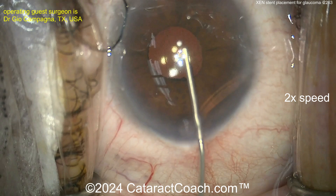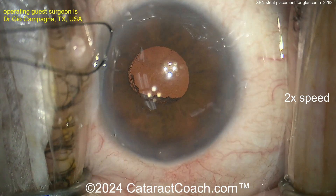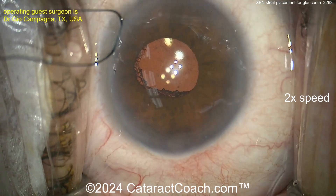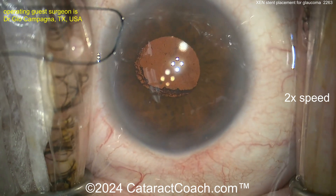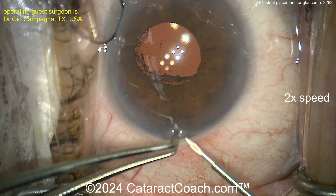Going inside with some viscoelastic just to give yourself a little bit of room — that looks great. The ideal placement of this Zen stent is just anterior to the trabecular meshwork. After it's placed, we're going to put up the gonio to check and confirm its positioning.